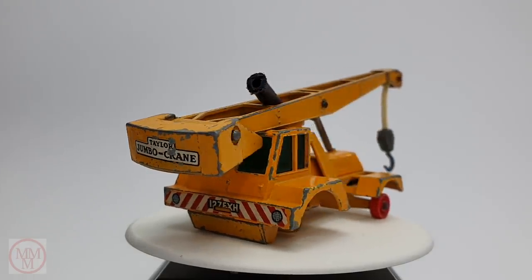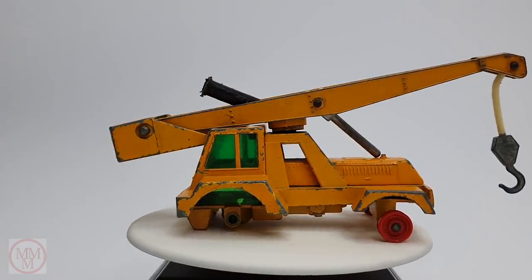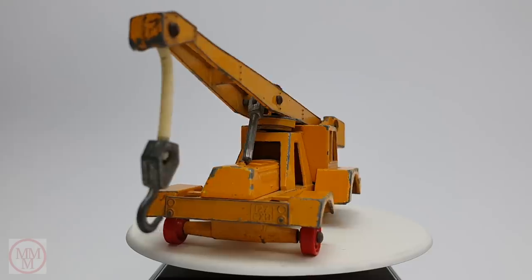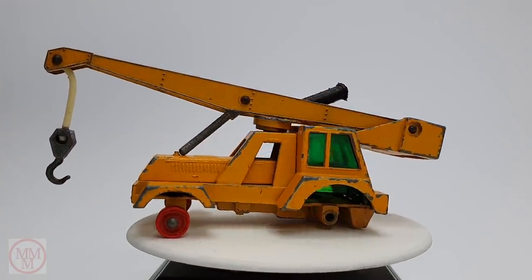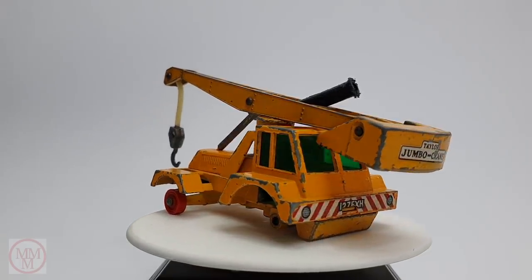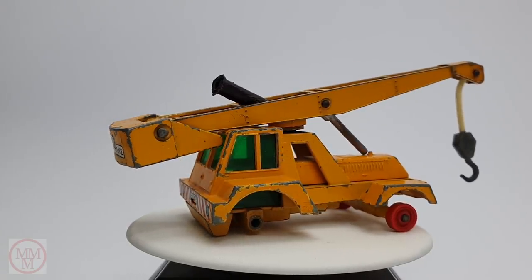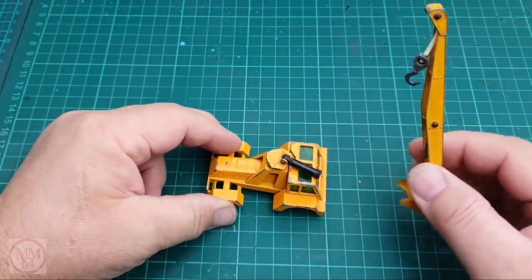Hello, and welcome once again to another Marty's Matchbox Makeovers. Today I'm doing over this rather sorry-looking Matchbox K14 — which means king-sized — and it's the Taylor Jumbo Crane. This particular all-yellow type was manufactured between 1964 and 1966. In 1967 to 1970 they came out with a red counterweight box on the rear of the crane. It's a 1/58th scale model, and I'm going to get straight into it.